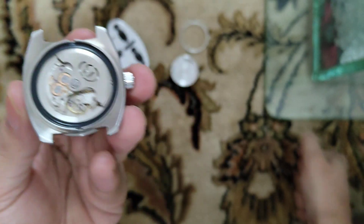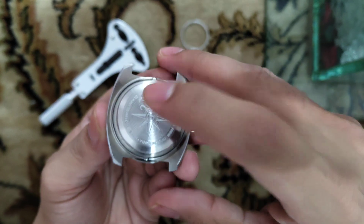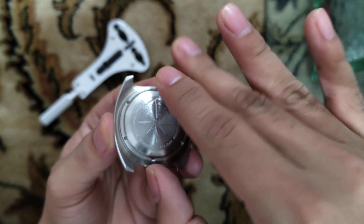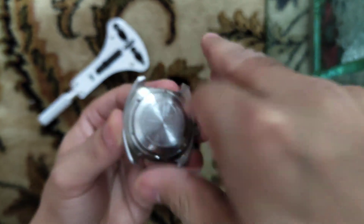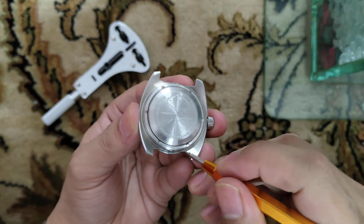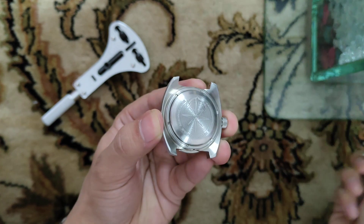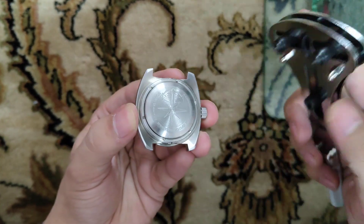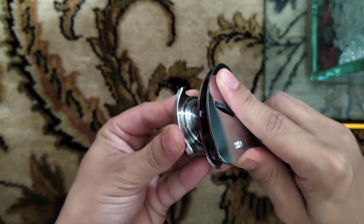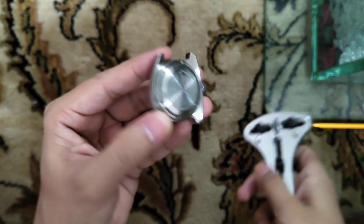Let me put back the case and the ring. In order to make it tight you will have to rotate clockwise. That's it.